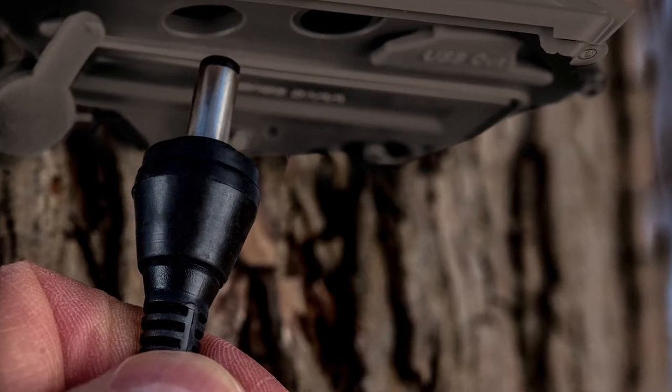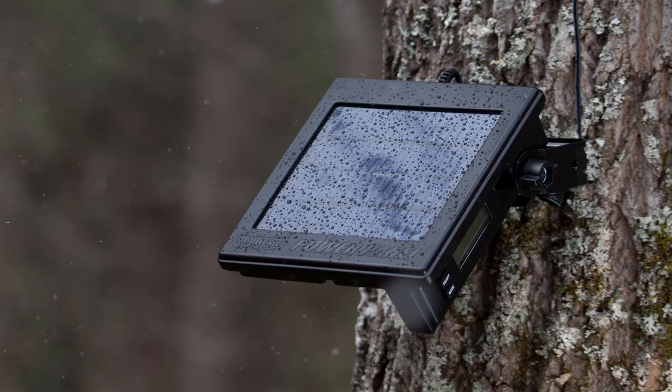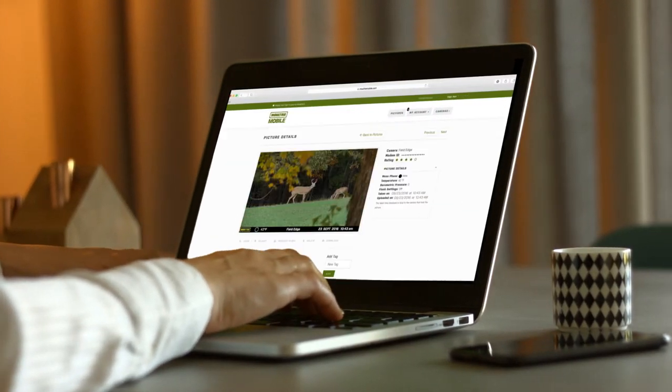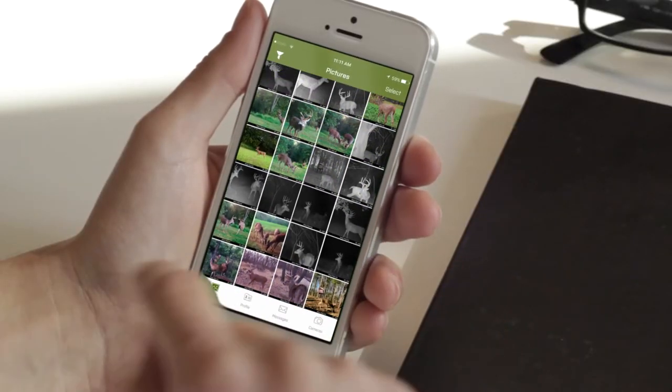There's an external power port for alternative power sources, like Moultrie's camera power panel. The A40 Pro is also Moultrie mobile compatible, allowing you to receive images on your smartphone or computer as soon as they are captured.